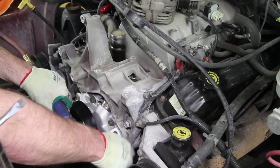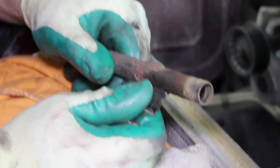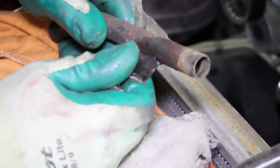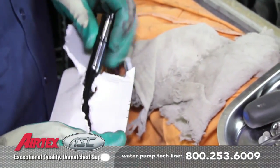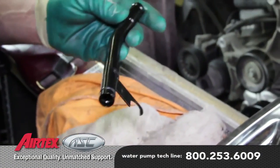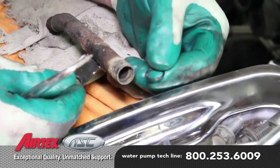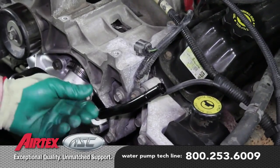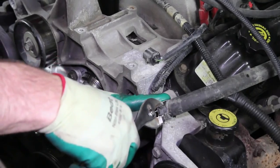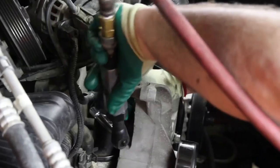Reinstall the accessory drive bracket. Install the idler pulley. Be sure and thoroughly inspect the heater tube, making sure it's not damaged in any way that may hinder its reinstallation. Because of the condition of this tube, we've elected to replace it with a new one. If your heater tube is reusable, you'll have to replace the O-ring on the inlet side. Install the tube into the water pump, and install the heater hose onto the tube. Install the lower radiator hose and the upper hose onto the thermostat housing.